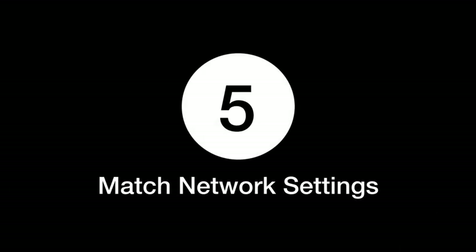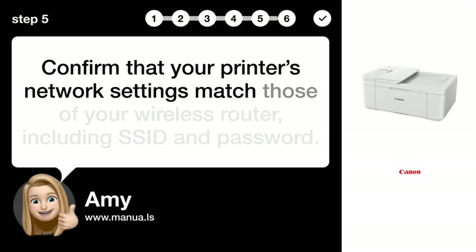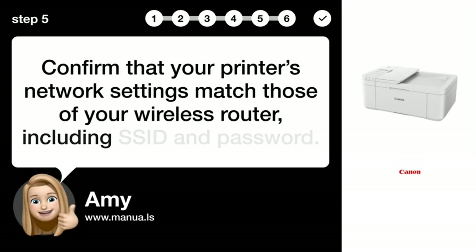Step 5: Match Network Settings. Confirm that your printer's network settings match those of your wireless router, including SSID and password.